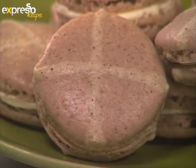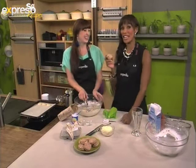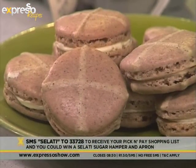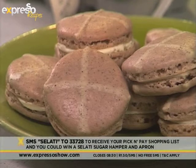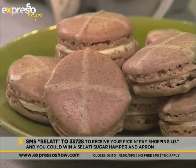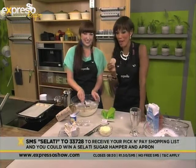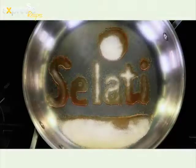I love macarons — they are awesome. I'm so happy that I helped make these. It was a tough job, but somebody had to do it. Once again, if you would like the recipe for our hot cross bun macarons, all you have to do is SMS the word Salati to 33728. You'll also automatically be entered into our competition to walk away with a beautiful Salati hamper with an apron as well — we are giving away five of those, so start SMSing now. The sweetness lingers longer with Salati.